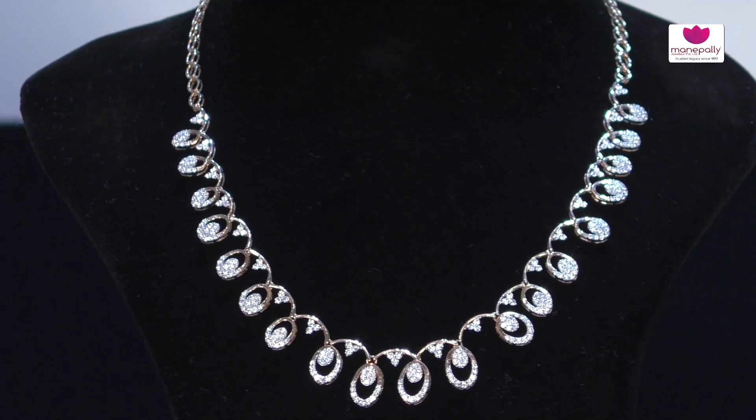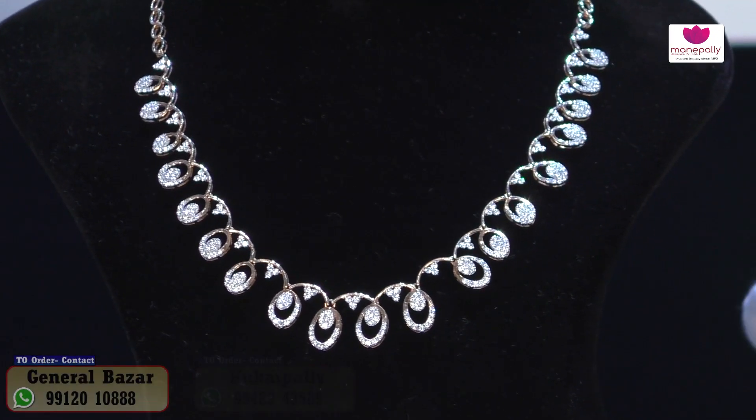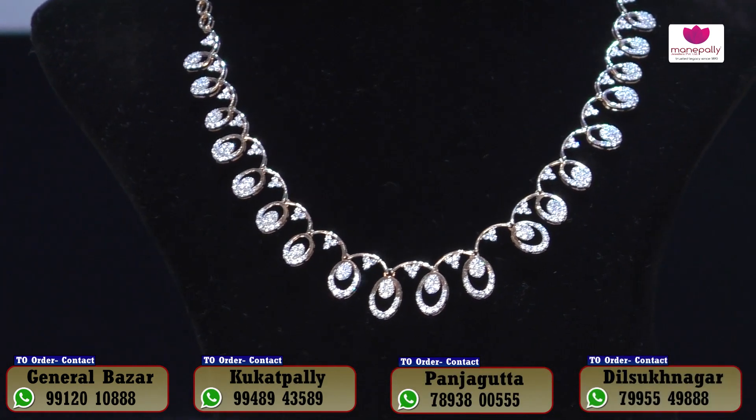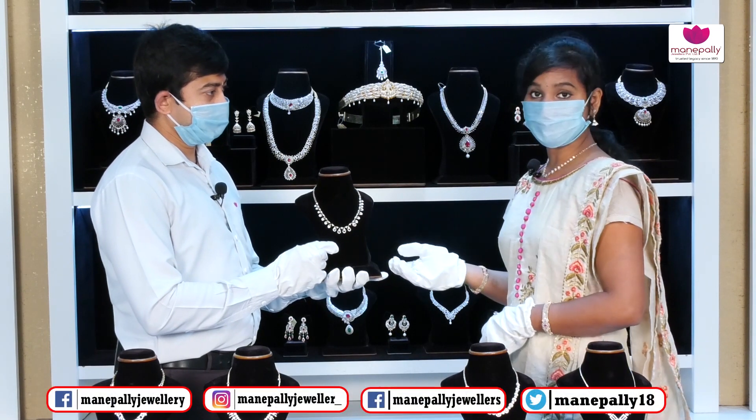We have a lot of collections here. These features are all ready at Manepally Juniors, along with a variety of models. There are also couple and cost-friendly options with a number of collections and number of designs available.